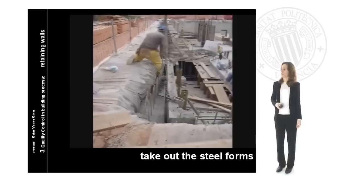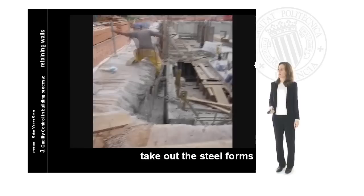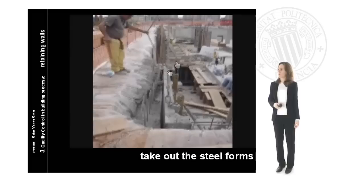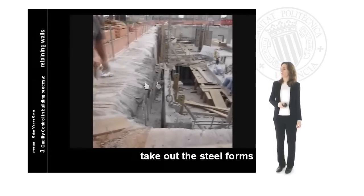Here the worker fixes the element, securing the material and fixing it in place. When it is completely fixed, he checks it to make sure the standby position is completely secure and the crane is ready.